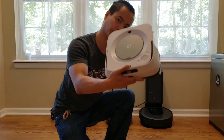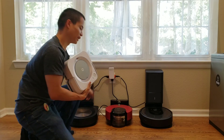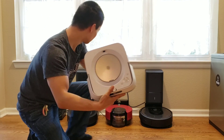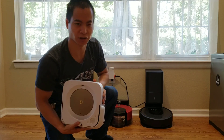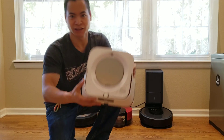Besides getting an update for this guy, I also got the update for the Roomba S9. After my rumors, the Braava Jet M6, the Roomba S9, and the Roomba i7 now has the keep out zone — or what people call it the no-go zone. So let's go ahead and check this out.